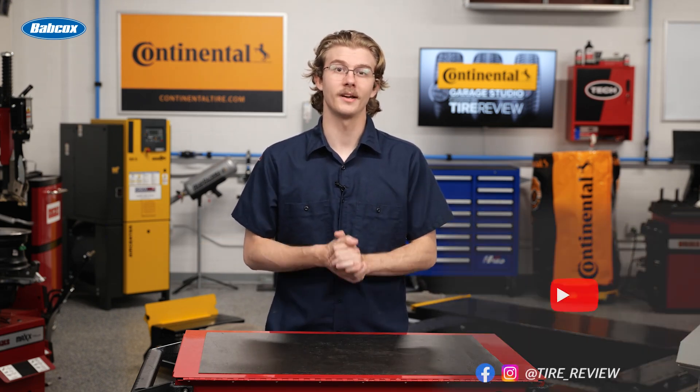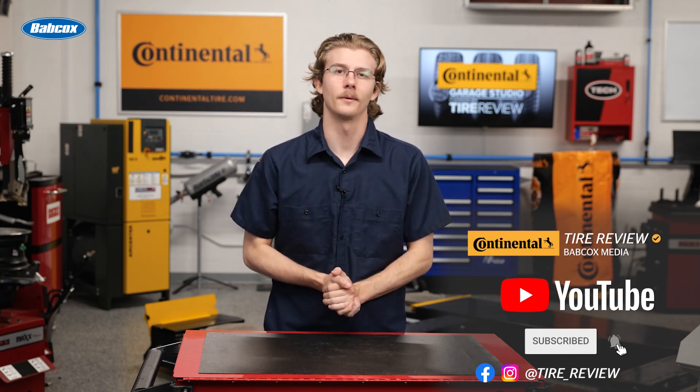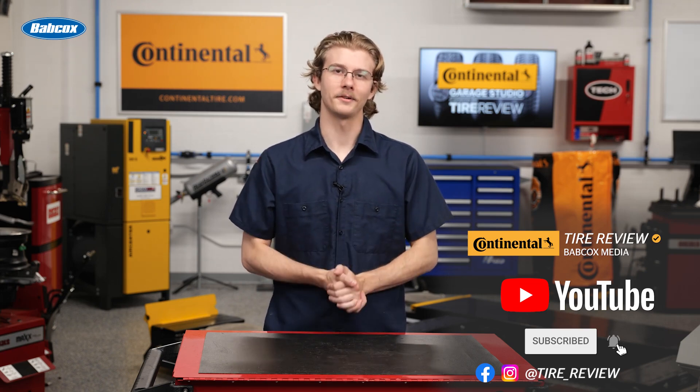For more tire and service videos, don't forget to follow us on Instagram, Facebook, and subscribe to our YouTube channel. I'm Christian Hinton, coming to you from the Tire Review Continental Tire Garage Studio at Babcock's Media.